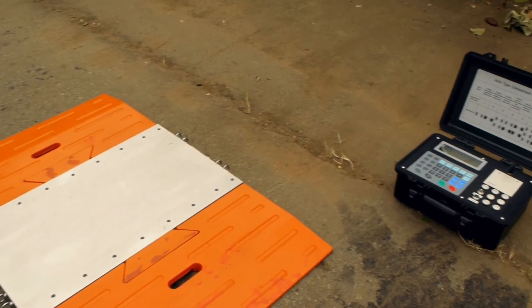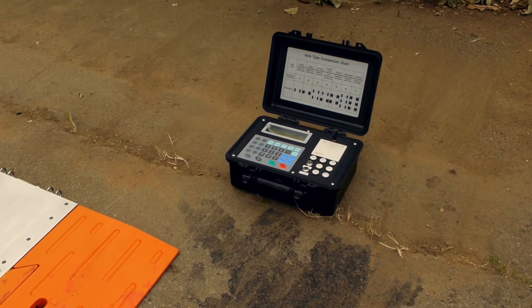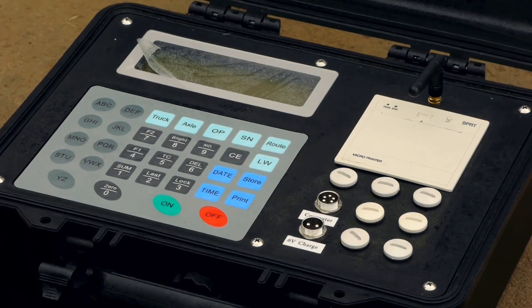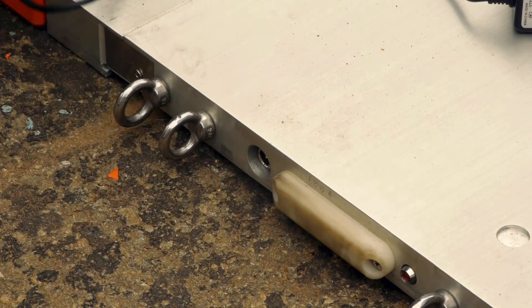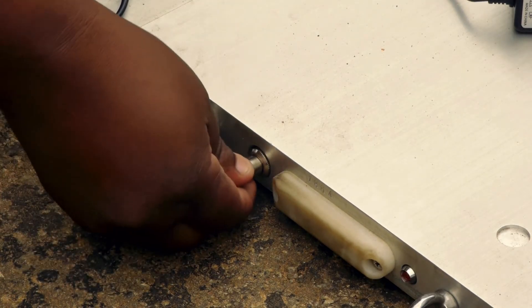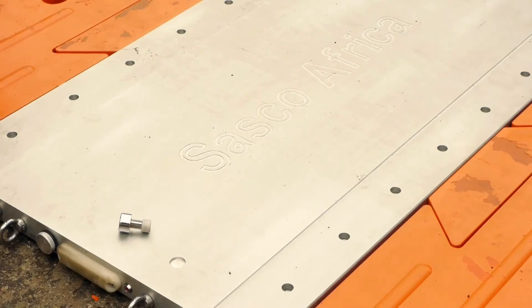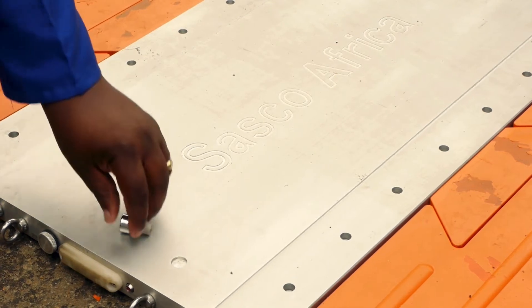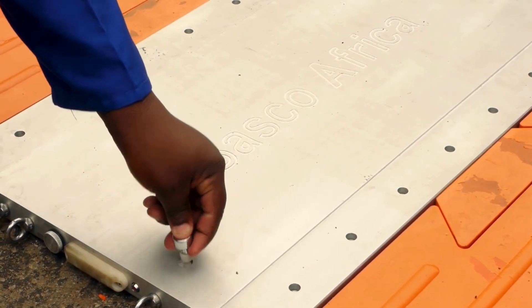The weigh pad: Before powering up the indicator, ensure that the weigh pad aerials are facing the instrument and that they are switched on. The battery charging plug, the interface aerial housed within the frosted plastic cover, and an LED lamp can be found on one side of the weigh pad. The instrument is supplied with a magnetic button that must be used to activate the magnetic power switch in each pad.